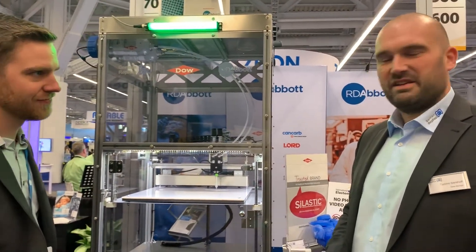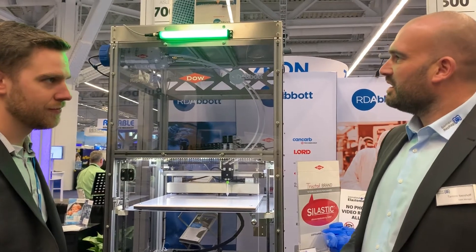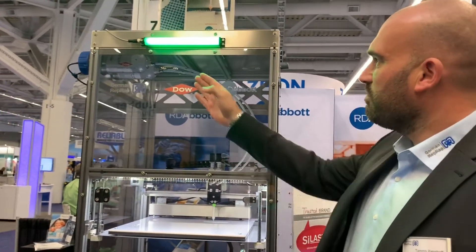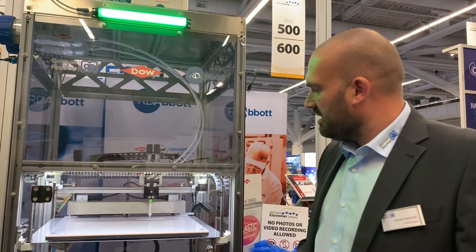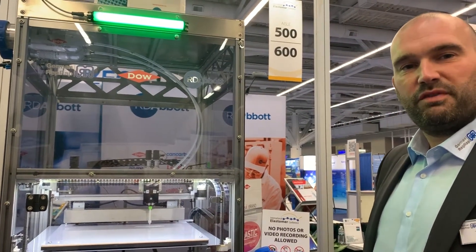Thank you very much, Tim. Thank you that I can be here together with you showing this technology from German RepRap. Here we have this silicone from Dow — it's a two-component material going through the tubes to the extruder, dispensing by the static mixer through the nozzle of 0.4 millimeter.